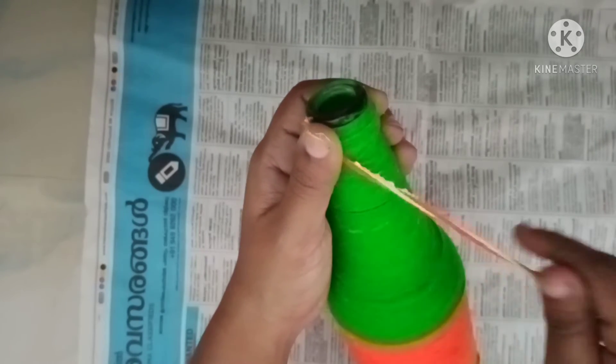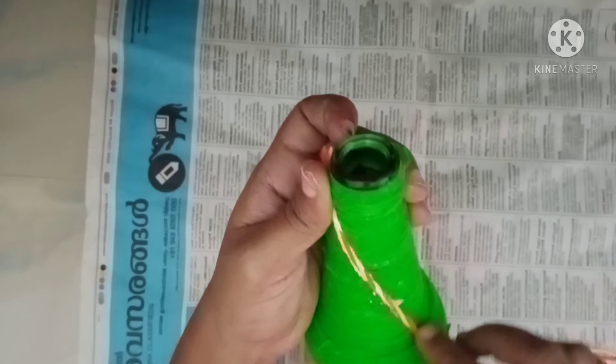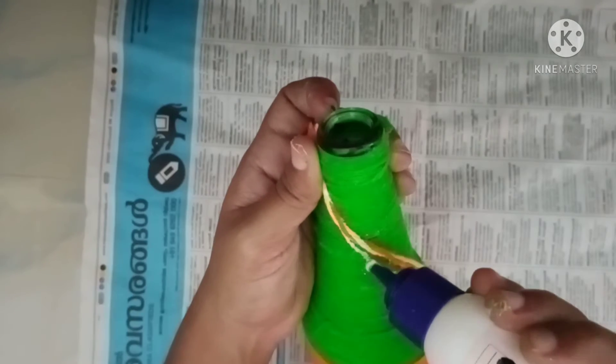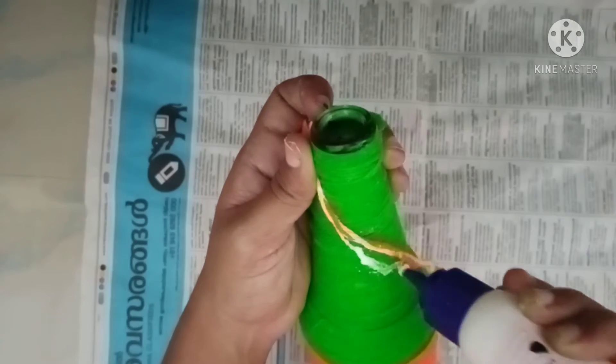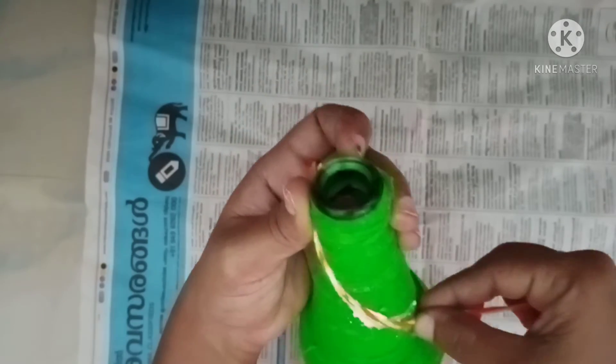We remove a bit of pevicol. We will use a little pevicol. Put the pevicol on, then put the thread in full.